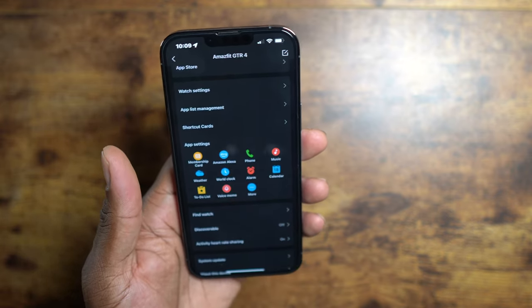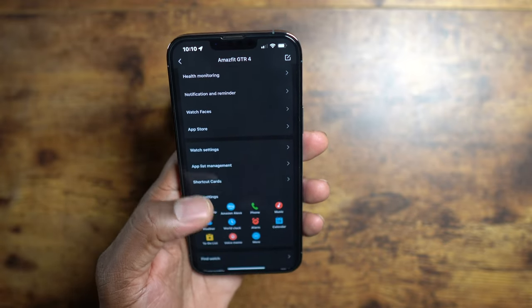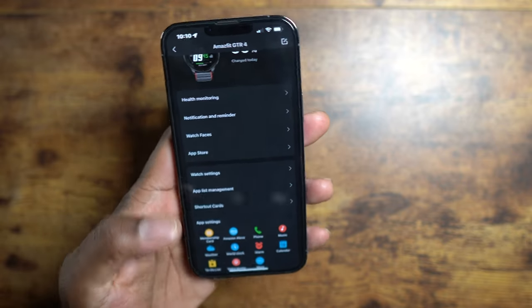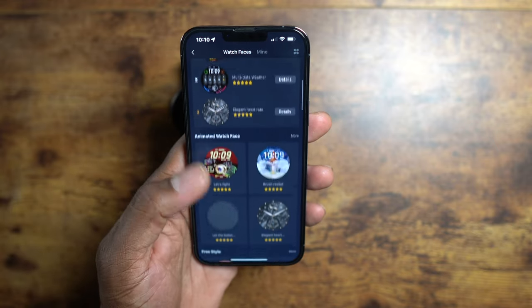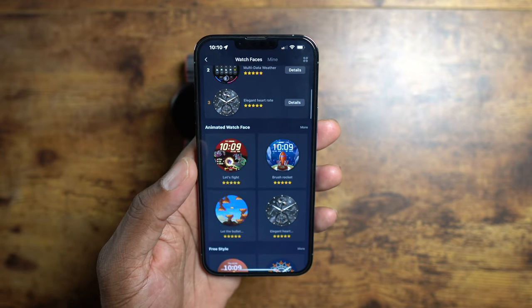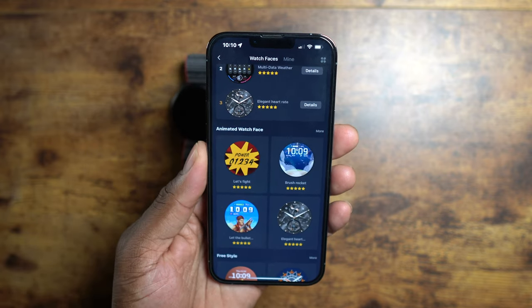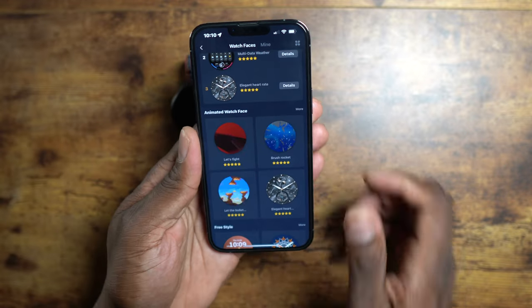The basics are right here: phone calls, music, weather, SMS — anything you can possibly think of, you can do it with this watch. You can also change the watch faces. There's a ton of watch faces in here. I will be doing a separate video on watch faces — I've gotten a lot of requests for that and I think I'll go ahead and break it down.